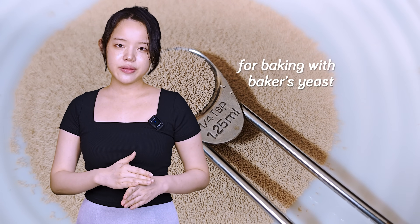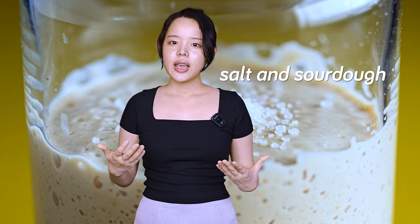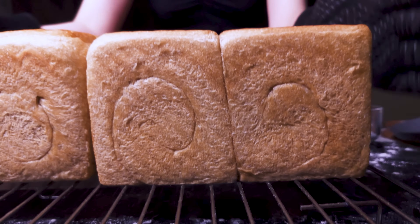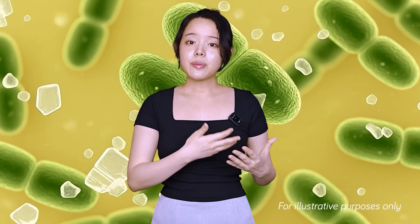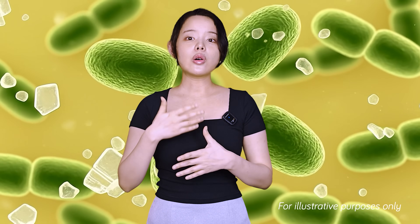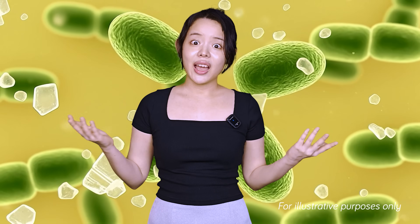All of this is perfectly true for baking with baker's yeast. When the conversation turns to salt and sourdough, that's where the misunderstandings begin. Many bakers simply take their understanding of how salt affects baker's yeast and superimpose it onto sourdough, assuming that the logic is identical. Some resources even copy the explanation word for word, stating that salt slows down the yeast in sourdough, and that's the end of the story.